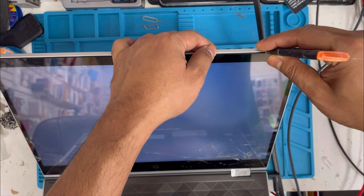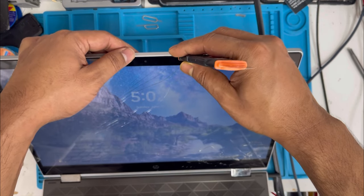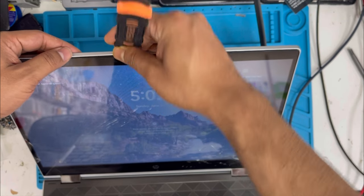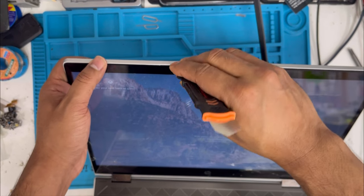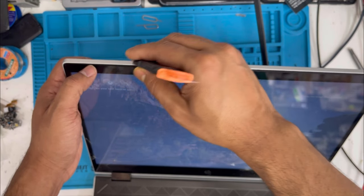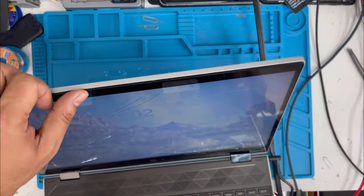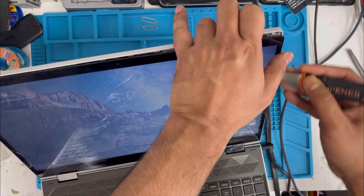With the opening tool, we just push up. There are a couple of locks we have to remove. Just push up and it's going to come out easily. We can remove this glass on the top side with the fingers — just push up.